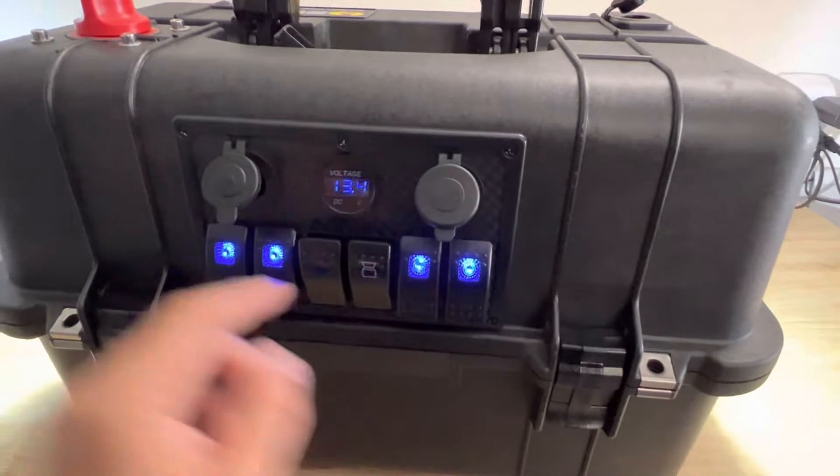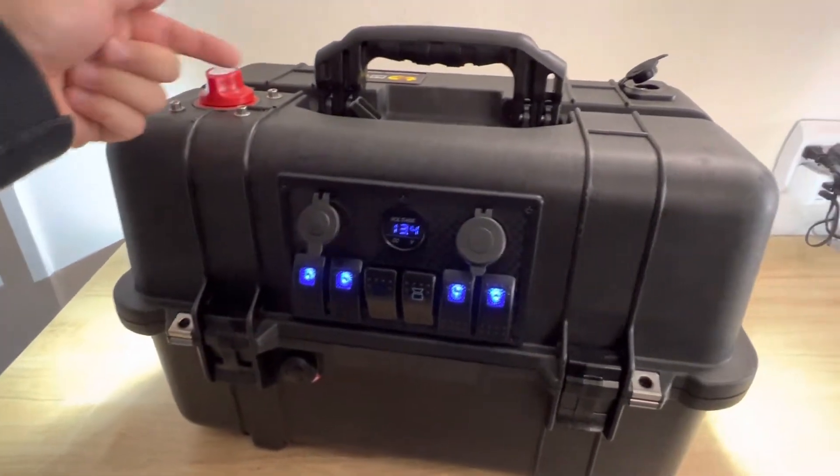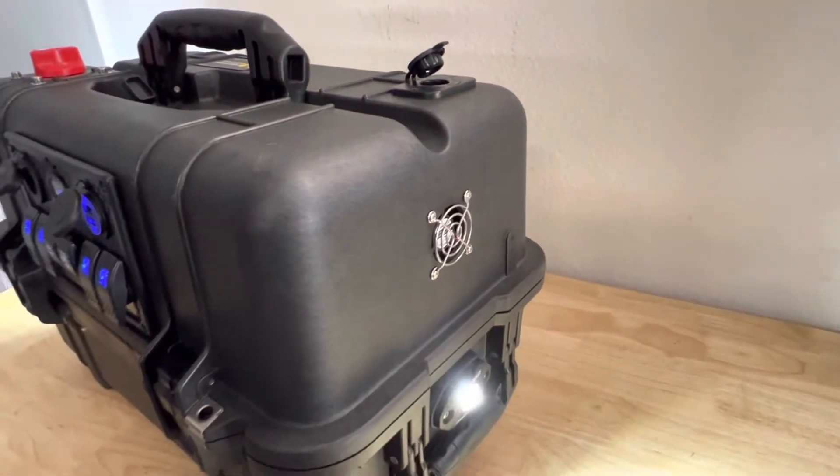Here's the fan switch and then the right light switch. The fan switch — basically we have a port here where air flows from left to right and then the exhaust port is here.